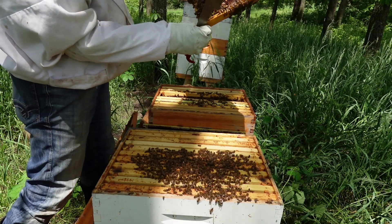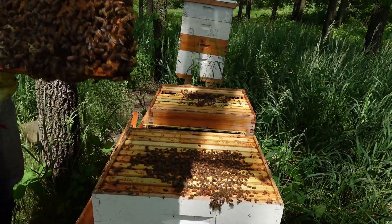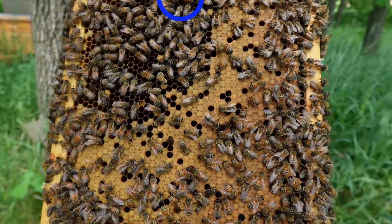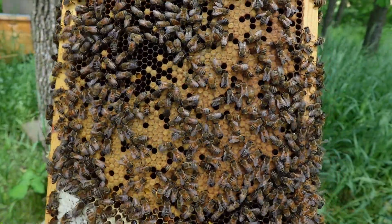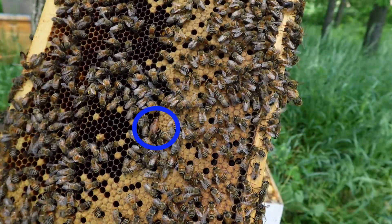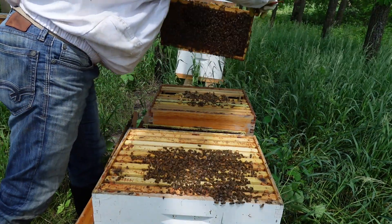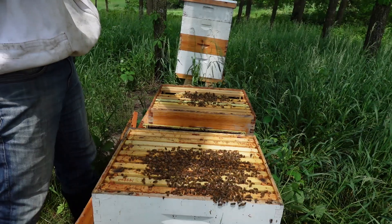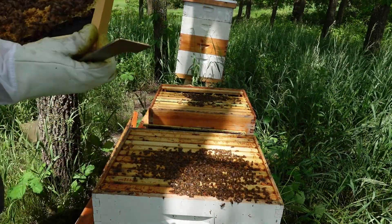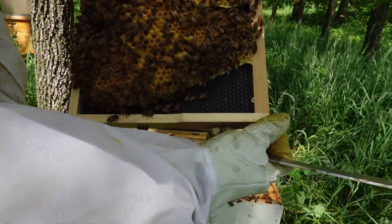I had given this hive a lot of foundation, so I wouldn't be surprised if they tried to swarm. But there's the queen right there — doing great, good pattern. That's all brood except for the big bumps of honey right in the middle. She's doing great. I will combine these two hives. Let me just double and triple check that I don't have any swarm cells. Whole frame of drone here.